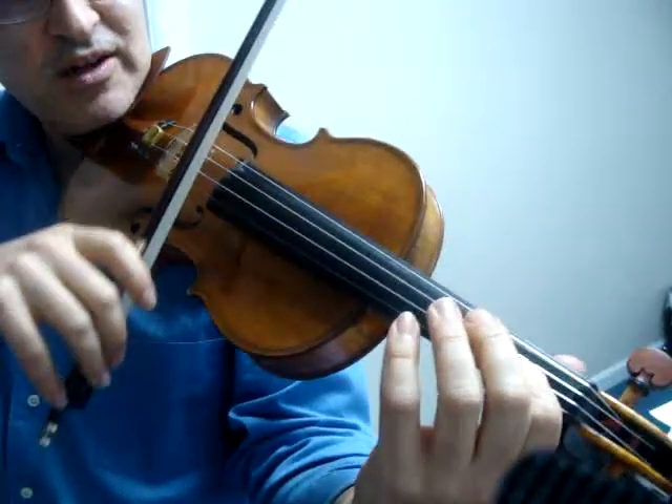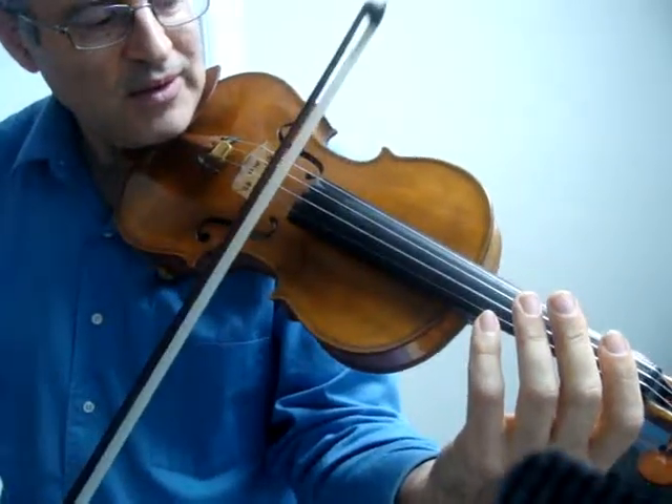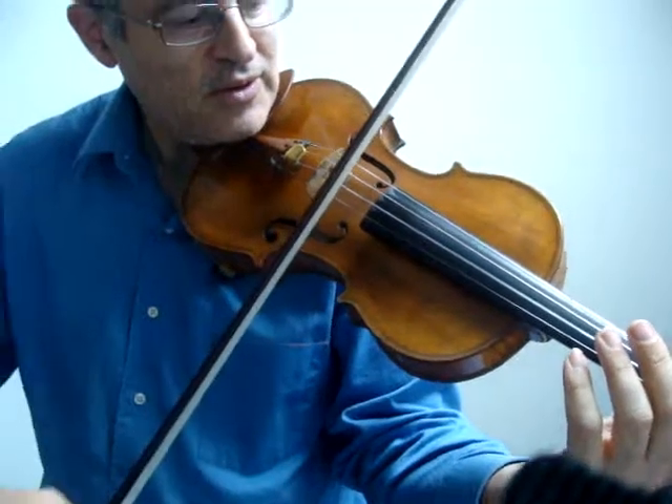They play that note six times, then lift the first finger off and play the open A string. Then they repeat the open A string. Then we do that whole thing one more time, and then they lift the bow at the end.